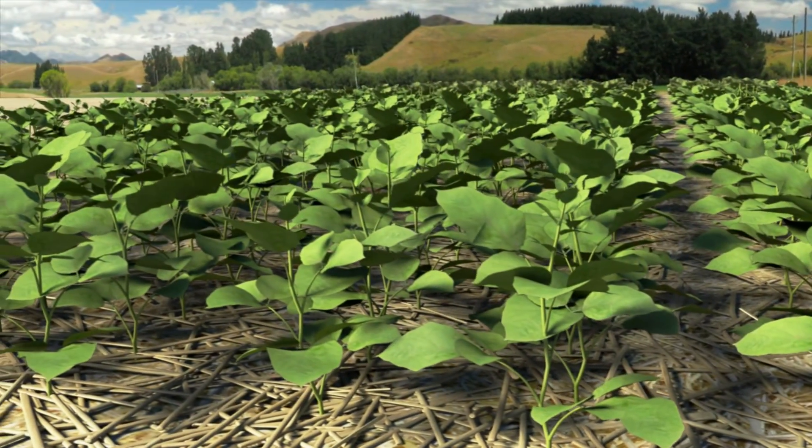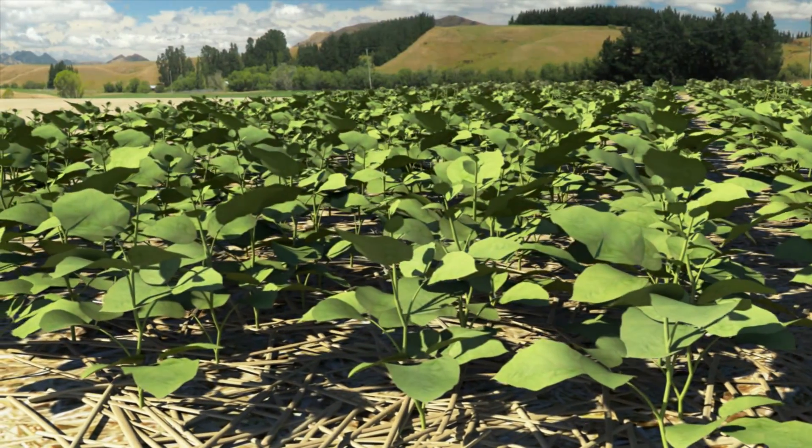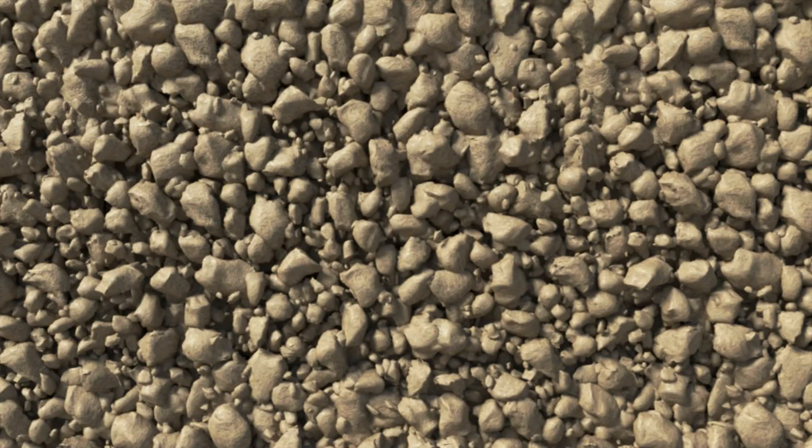Although we knew that all soils have air spaces between the particles, we did not know that this soil air is always at 100% relative humidity, even when the soil is very dry. In fact, it is 99.8% at wilting point, which is when the soil is so dry that the plants wilt and die.